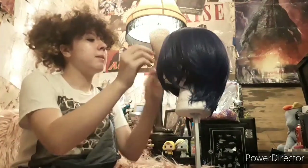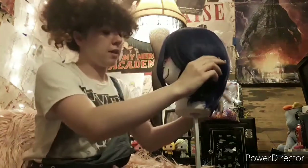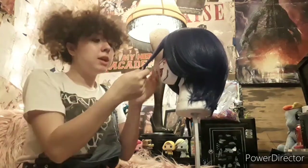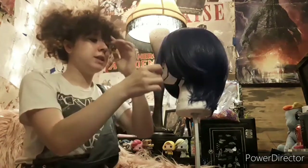This is the last wig I'm going to have for a while because I've got to get cosplay stuff now. I can't think of any other cosplay other than Ibuki, which is a $37 wig, and I'm also going to add hair to it.